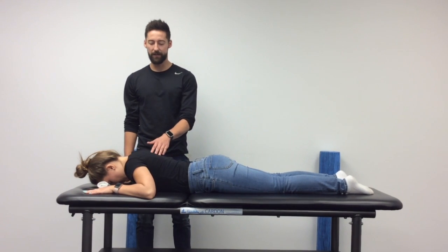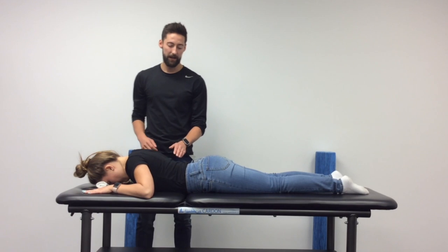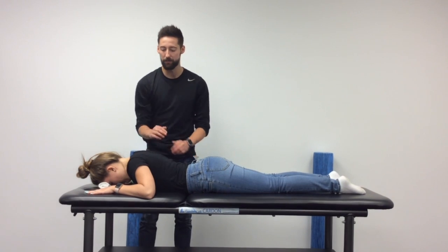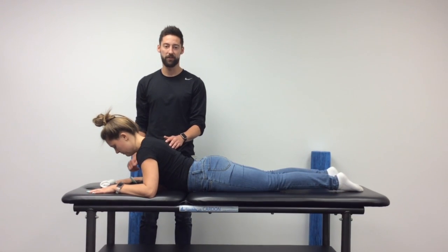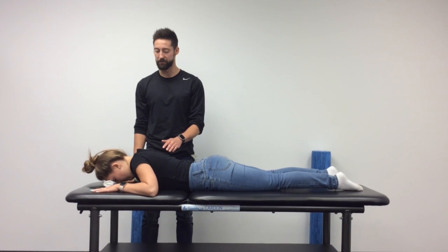Set your shoulder blades back and down towards your hips, then engage your core the whole time. Put light pressure into the hands and the elbows, which is going to raise your chest up off of the bed. Neck stays in a nice neutral position, and slowly return back down to that neutral position.